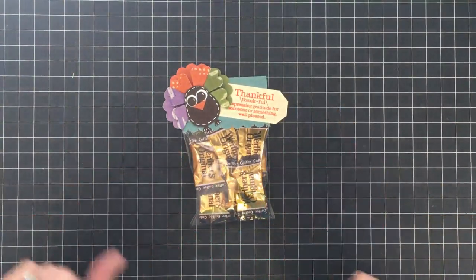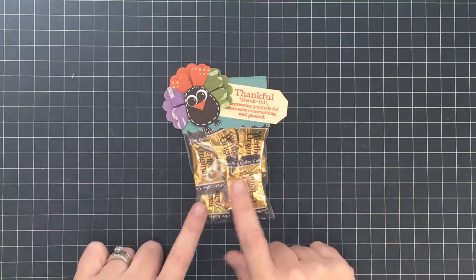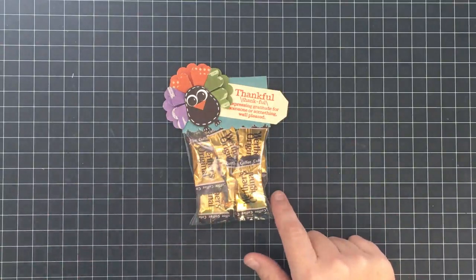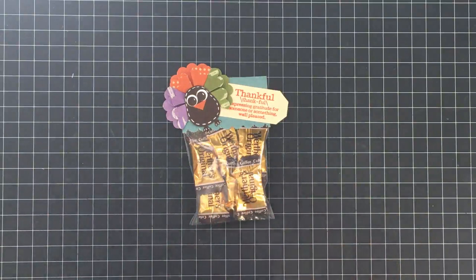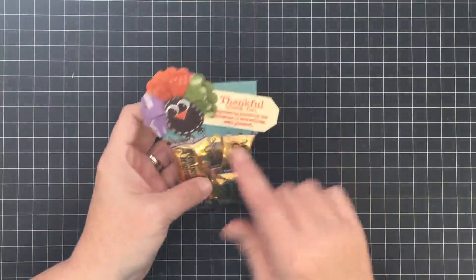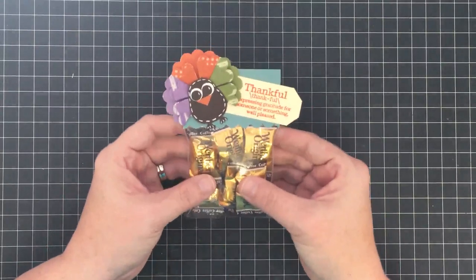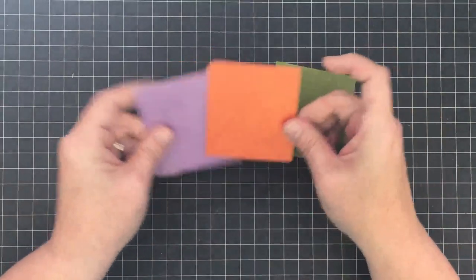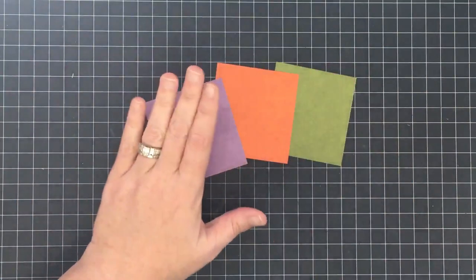Hey guys, it's Mae Mae and today I'm finally using my Stampin' Up Owl Punch. It has been a while — if you follow me on social media you'll know that I bought it back in March or April and have yet to use it. But this is a great project for it — we're gonna make this little turkey and show you how to make a little treat bag so you'll have some goodies to give away for the season.